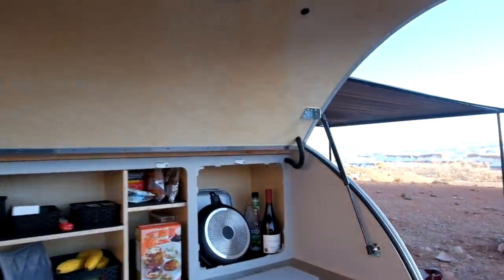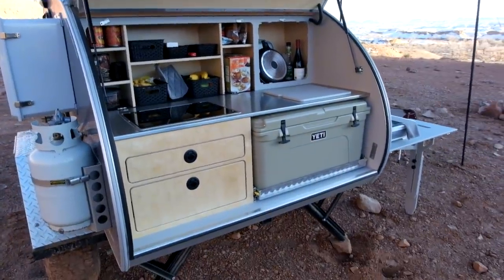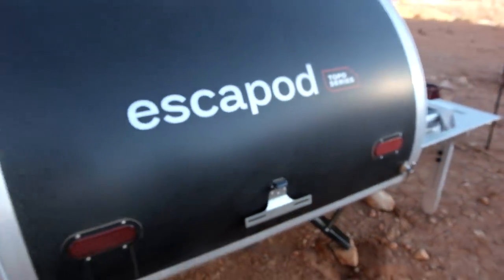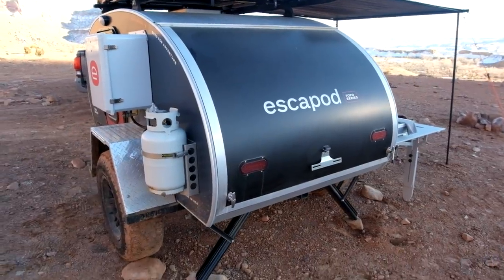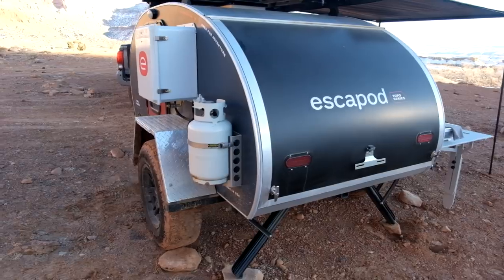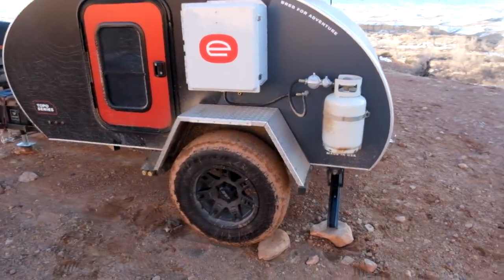We have the LED light up here for when the sun goes down. New design on the back — we've moved to a black hatch, the same black anodized aluminum you see on the sides as well.